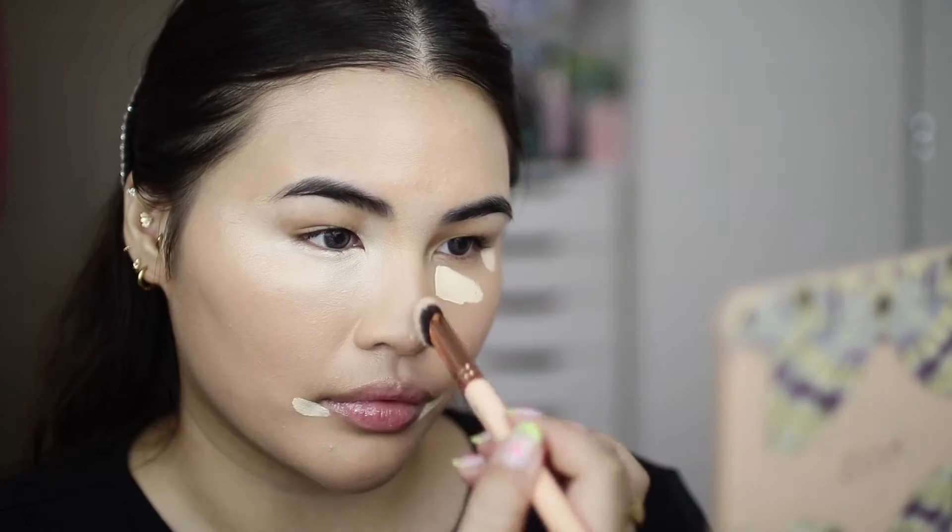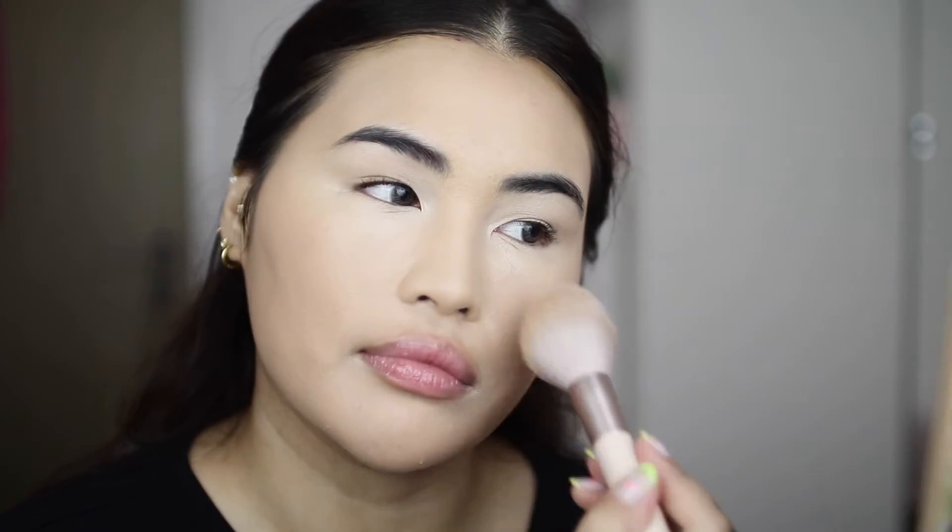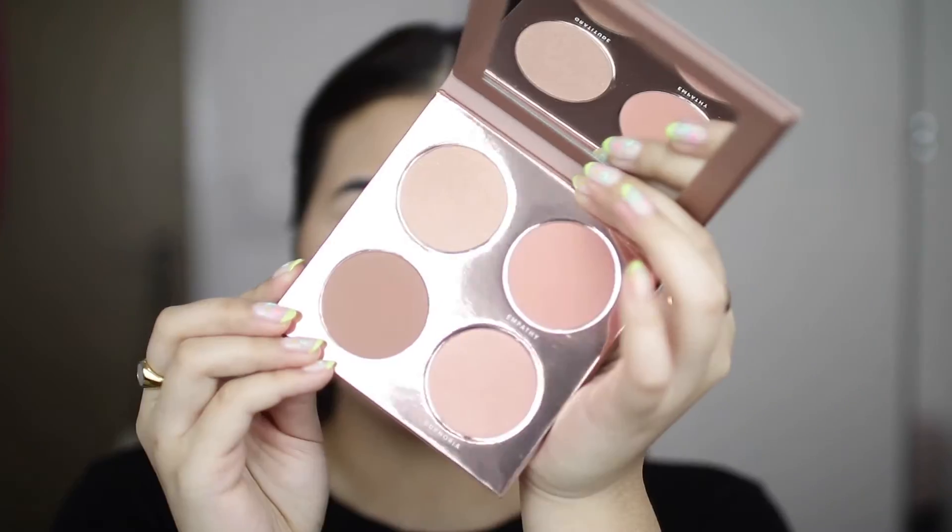By the way, I'm using the 146 Concealer Perfecter Brush. Now I'm taking the Finishing Powder in the shade Outstanding to set the entire face and the under eyes. This is the Together We Grow Face Palette.